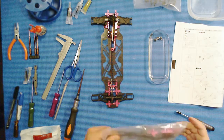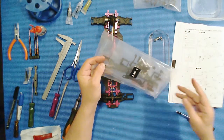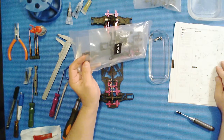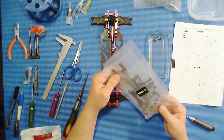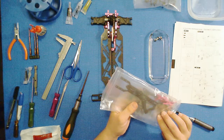Hi, this is CJ with Comprcc.com. In this series of videos I'm going to be assembling the 3 Racing Sakura Ultimate Touring Car. We're back with bag number five, and according to the instruction sheet we are going to be putting the caps on these bulkheads and mounting up the carbon fiber shock towers.